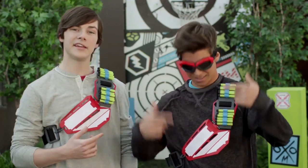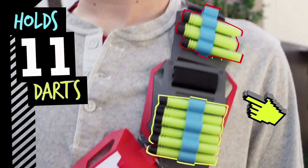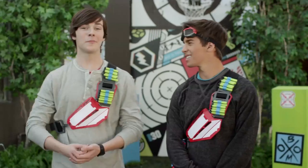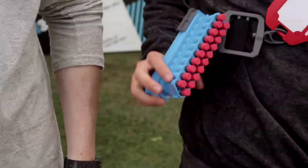Right here is all the gear that you need for blasting. The bandolier has a sick chest plate and it can hold 12 darts. And it's covered in smart stick, so you can use your friend's darts for yourself. And the bandolier holds a small blaster and an extra clip.